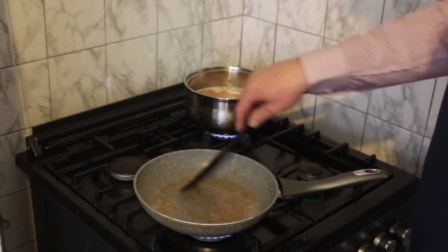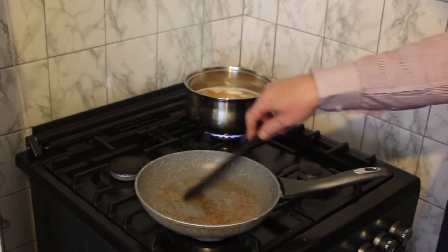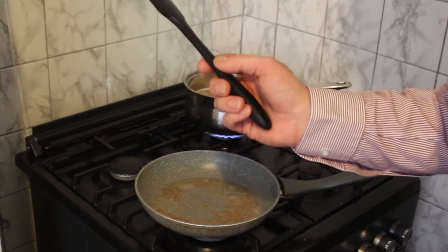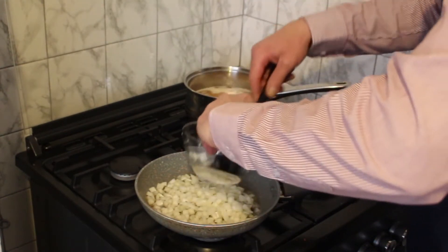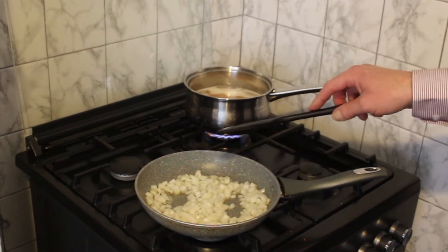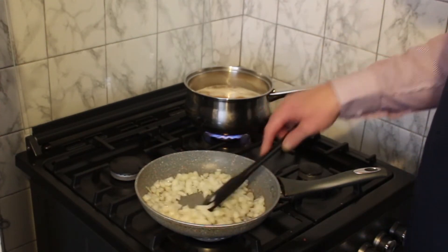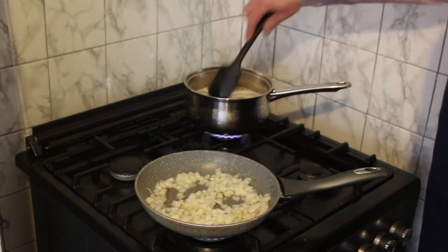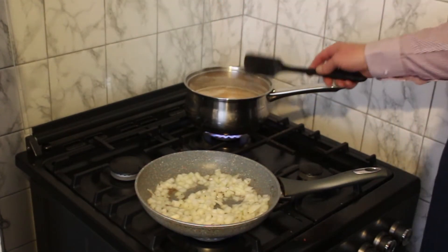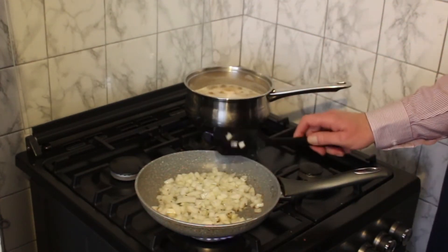You only cook the cumin seeds until you can smell that lovely aromatic cumin flavor coming out - usually about 30 to 45 seconds. I've got the flame on about three-quarter height, not too high, just to get the flavors to come out of the seed. Once that's happened, get in your onions. Add those to the pan - we just want to get these reduced down to a nice translucent color. Keep checking the lentils and give them a stir so they don't catch the bottom of the pan.